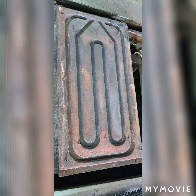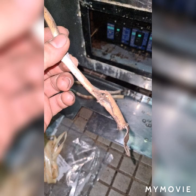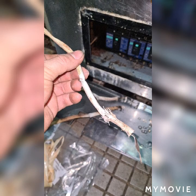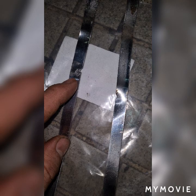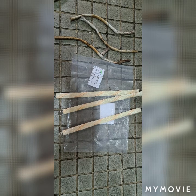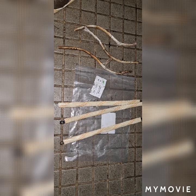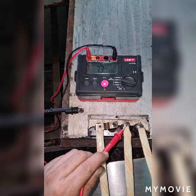I remove the old electric heater, clean the outer, and put the new heater. I also replace the old insulators for the steel plate. This is a stainless conductor plate — as you can see it has a damaged portion. I remove the old one and put new insulators. These are very good insulators known as electric insulators.